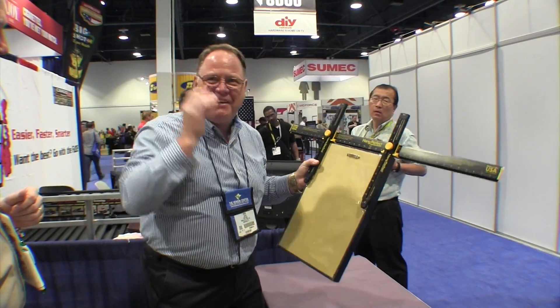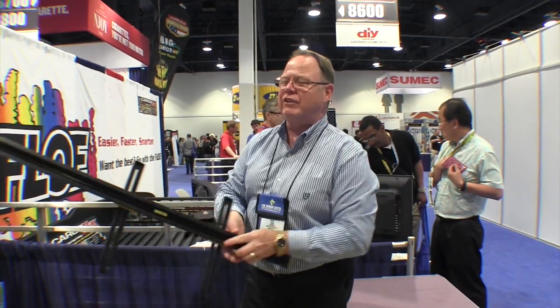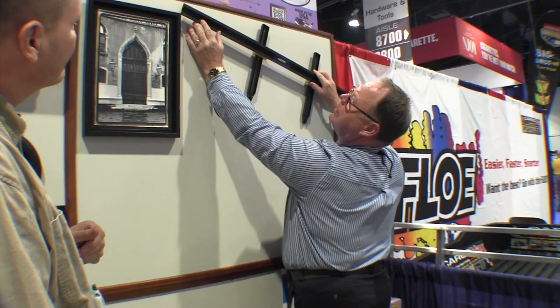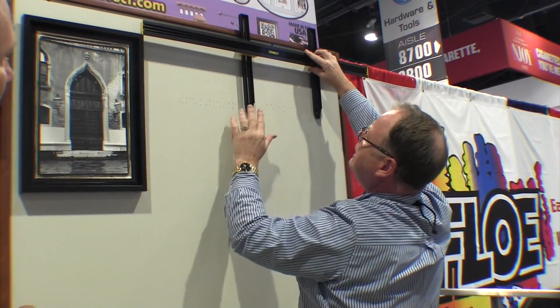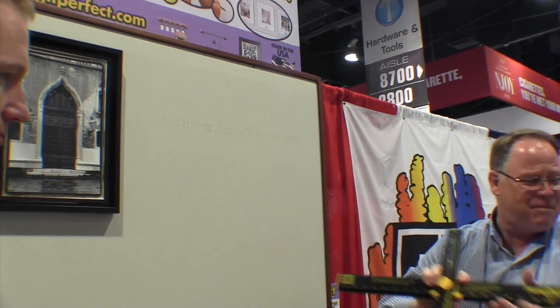Pick it up, slide it off. On the back we have a built-in level — this assures we're level on the wall. Bring the level to the wall, bring the Hang It Perfect to the wall, put the corner on the existing frame, raise it up, and once level, push on our two pins. That makes two pops in the wall — dimples created by the pins on the Hang It Perfect.